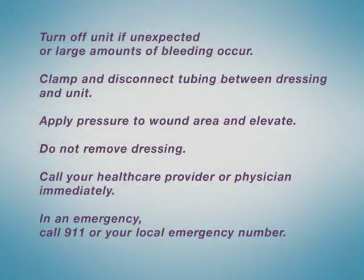Turn the unit off if unexpected or large amounts of bleeding occur. Clamp and disconnect the tubing between the dressing and the unit. Apply pressure to the wound area and elevate the area if possible. Do not remove the dressing. Call your health care provider or physician immediately. In an emergency, call 911 or your local emergency number.